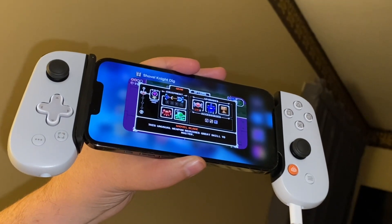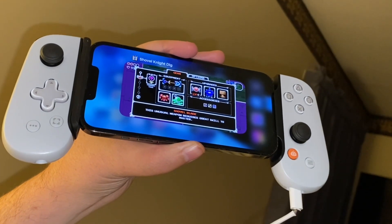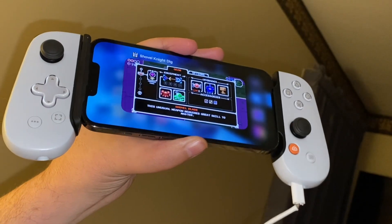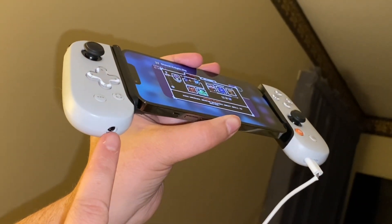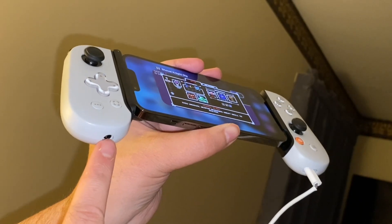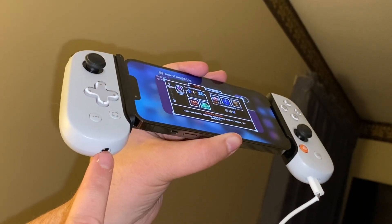So this is a quick update for the oversight on my part in the previous video about the Backbone. There is also a headphone jack on this side if you still have old-fashioned wired headphones with earbuds or